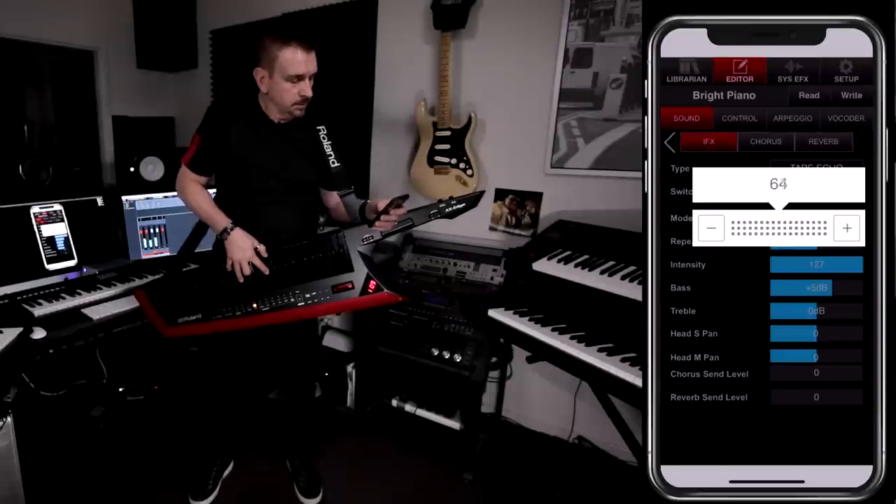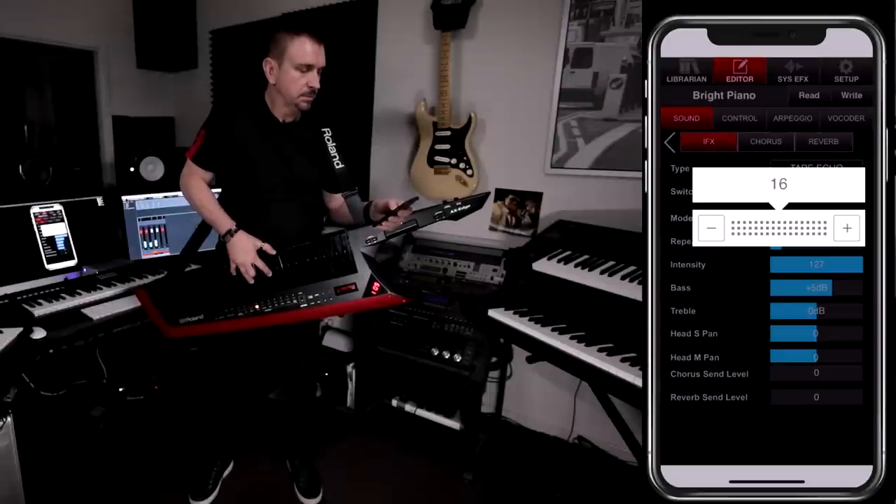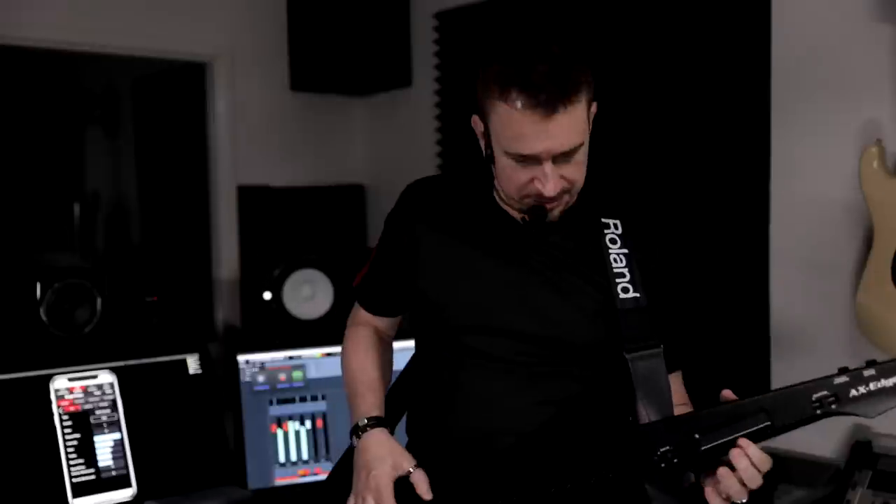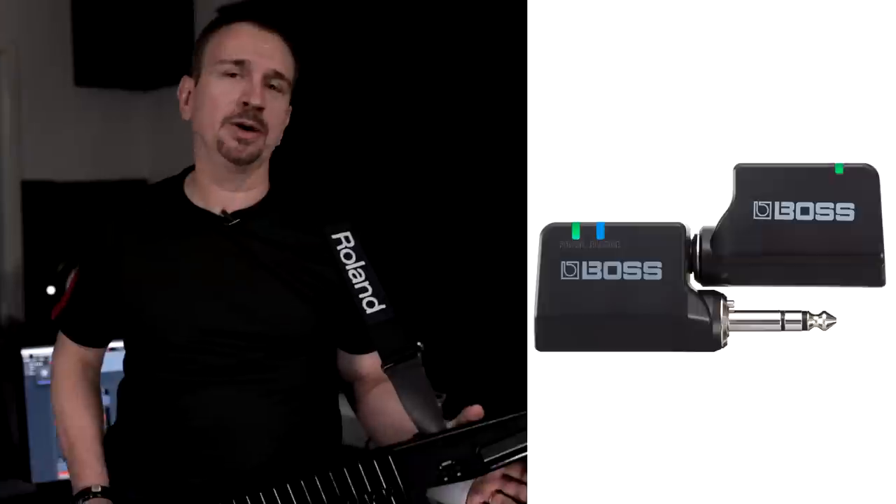This means I can create studio quality sounds, save them to my favourites, and take them out on stage and play them live. It also has a built-in vocoder. The Axe Edge is great for performing — it's completely wireless. I'm using it with batteries and you can use it with the Boss WL20L wireless system. It also transmits MIDI over Bluetooth, and the Axe Edge also plays audio files from a USB.